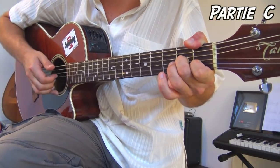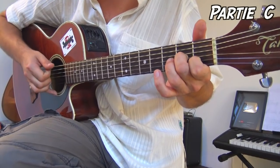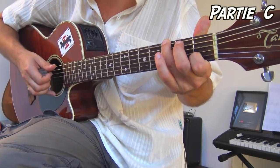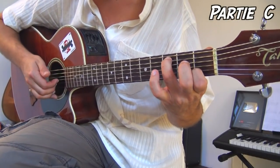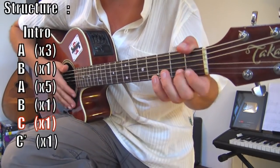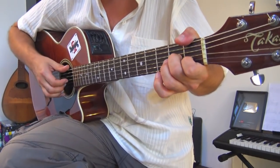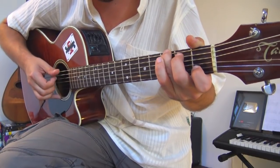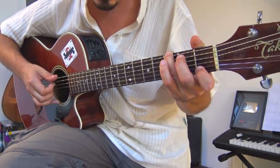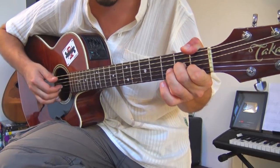Pour les quatre premières mesures du C : on refait le coup du pouce sur le gros Mi exactement comme au début du C, puis la mesure de Sol. Cette fois-ci, au lieu d'aller vers un La mineur, on reforme le Do majeur — comme on avait à la fin du B. Voilà un C complet. On refait un C, qu'on appelle C prime, en rajoutant encore deux petites mesures pour permettre de revenir au début.